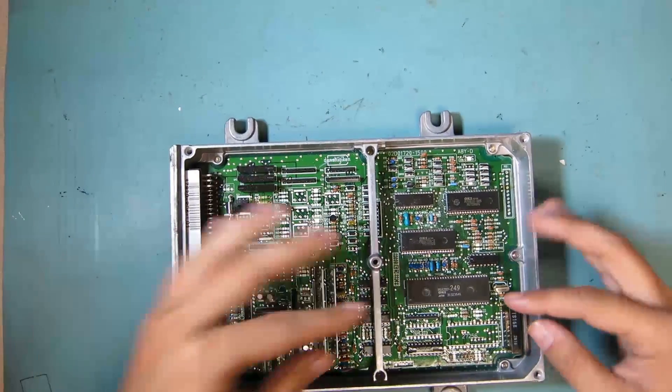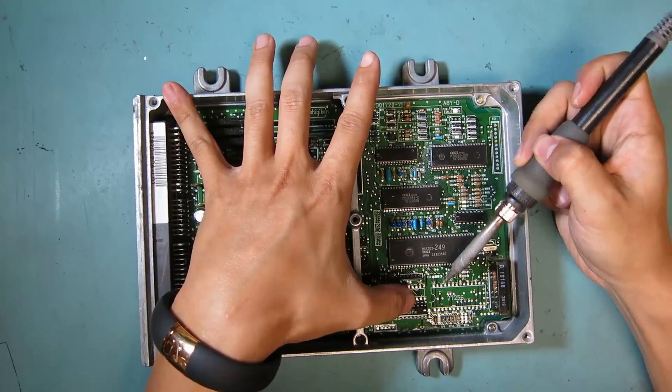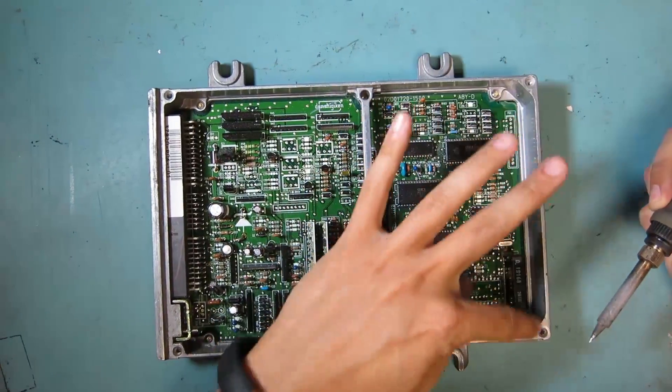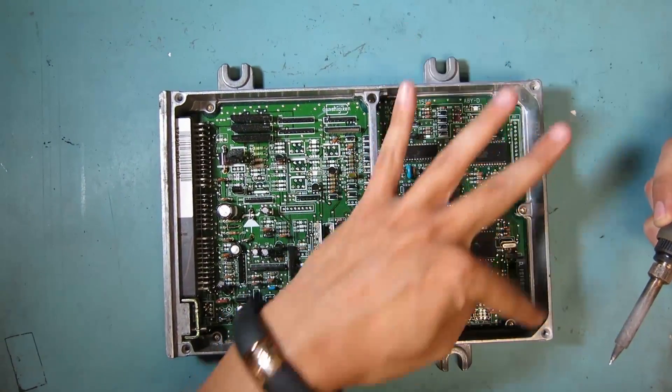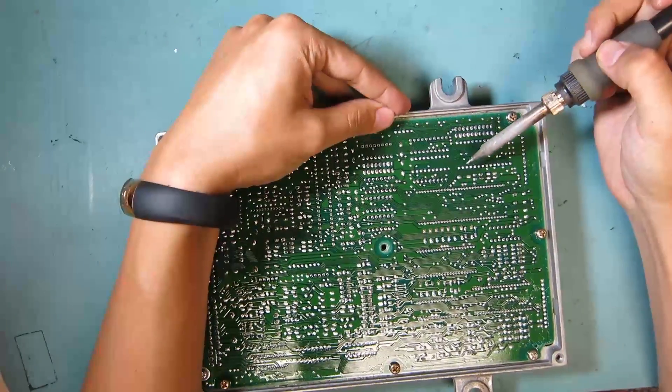Instead of soldering and getting into the corners right here, you're going to be hitting this side piece right here, so it's easier for soldering from this point.